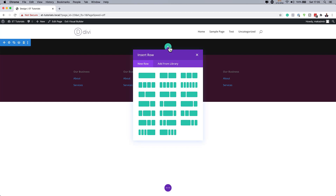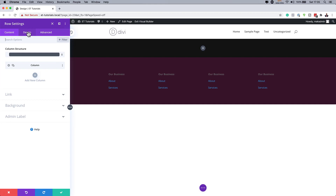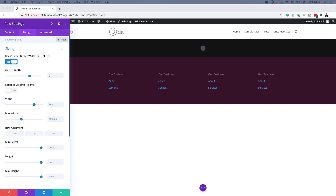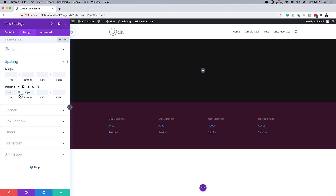We're going to save this and then come over here and add our columns. We're going with a single column by choosing that first one. We'll close this and go into our row settings. Here we're going to adjust our gutter width — I'm going to click on Design > Sizing and activate Use Custom Gutter Width, dragging it all the way down to one. Next, I'm setting the width to 90% and the maximum width to 1380 pixels. Then I'll add padding of 150 to both the top and bottom.